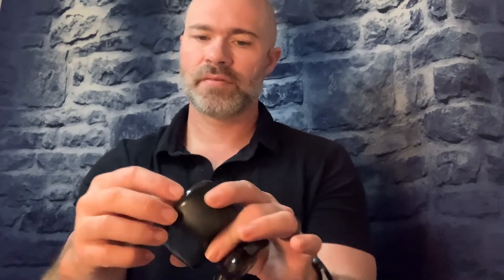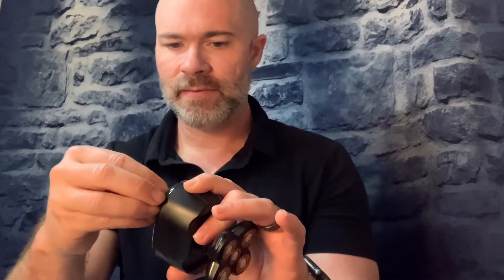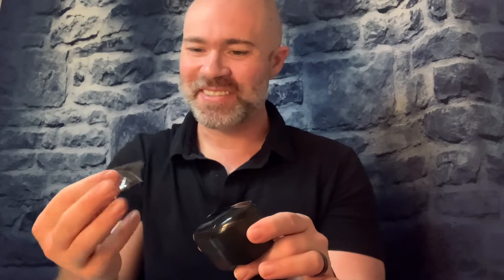It has a little protective film over it — I'm going to go ahead and take that off. It's like one of the coolest things to do when you get a new product. It has a nice little display there, and it came charged, which is nice.